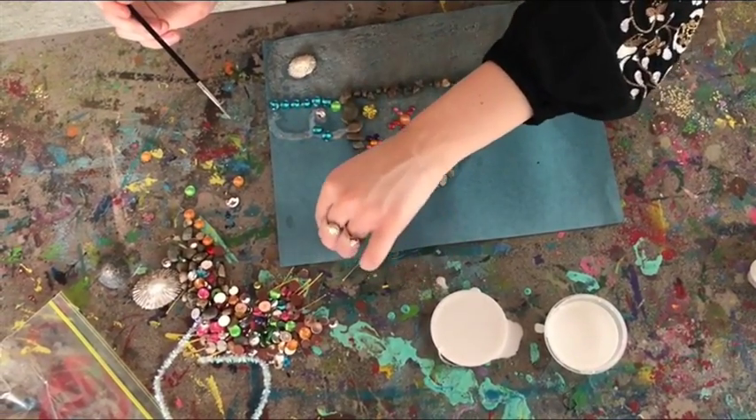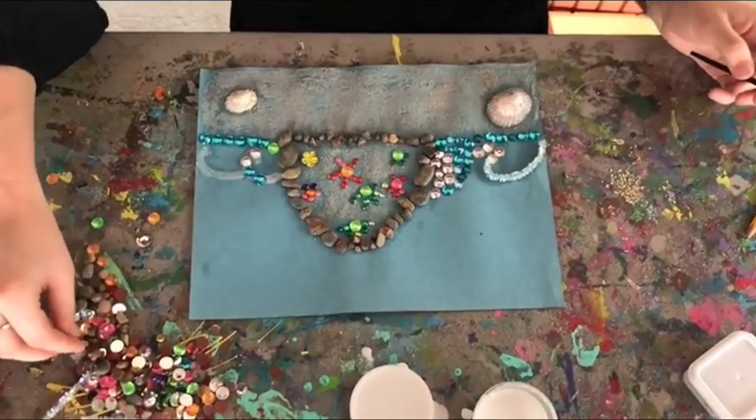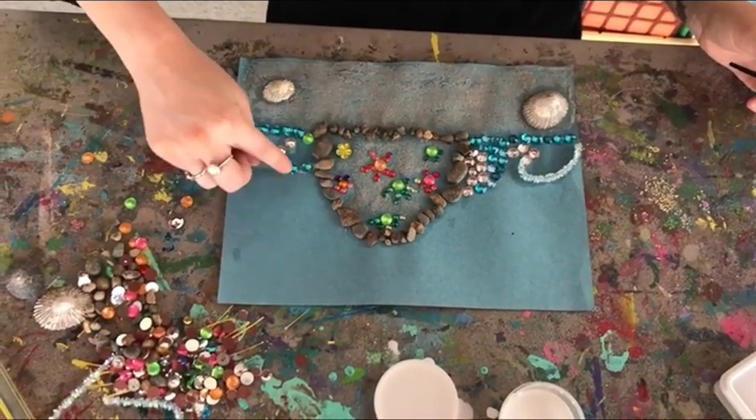Once you've done that, like I said before, leave it for 24 hours and let it dry. Thank you for coming and doing this craft with me today and we look forward to seeing you in our next video.